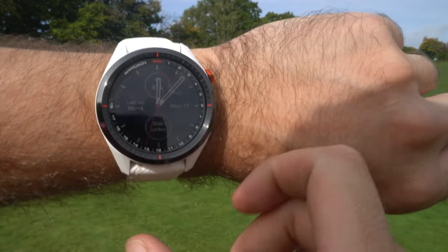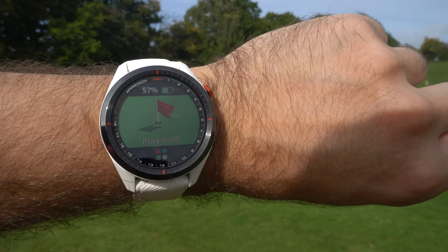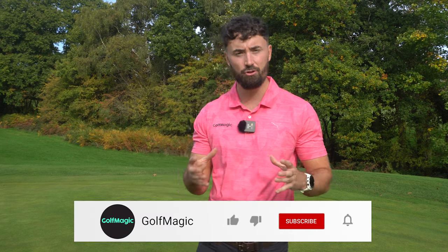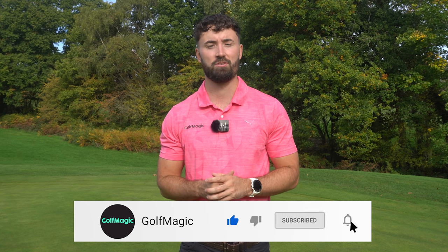Let me know what you think of the Garmin S62 - there are so many features. Let me know which one's your favourite, and let me know how you've got on with this watch if you've purchased it, because all I've seen so far have been really good reviews. If you enjoyed this video, leave a like, and if you're new to Golf Magic, hit that subscribe button to keep up to date. We've got some club releases coming soon - keep your eyes peeled. That's it from me today, catch you in the next video.